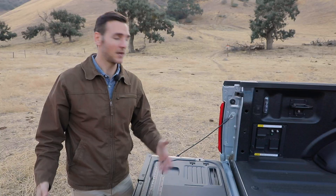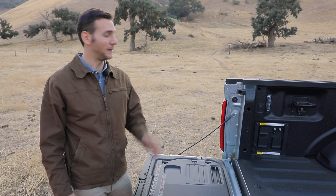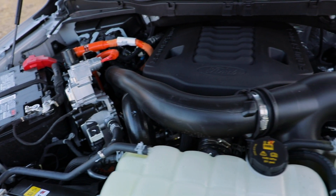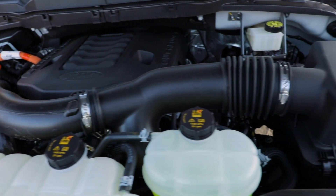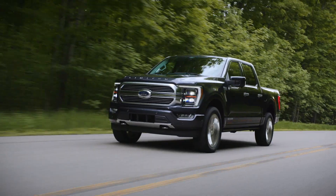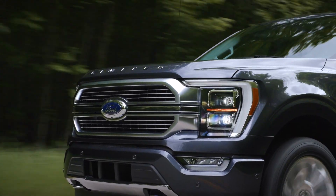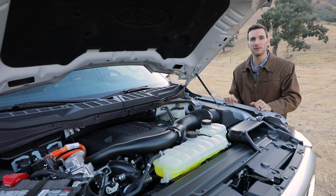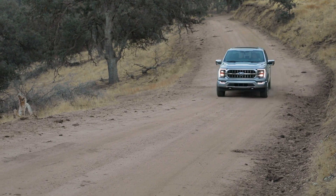Combined, this all can have a maximum of 7.2 kilowatts of power — that's enough to power 28 refrigerators at the same time. Under the hood of this new F-150, we're going to have a slew of gas engine options: a 2.7-liter EcoBoost, a 3.5-liter EcoBoost, and a 5-liter V8.